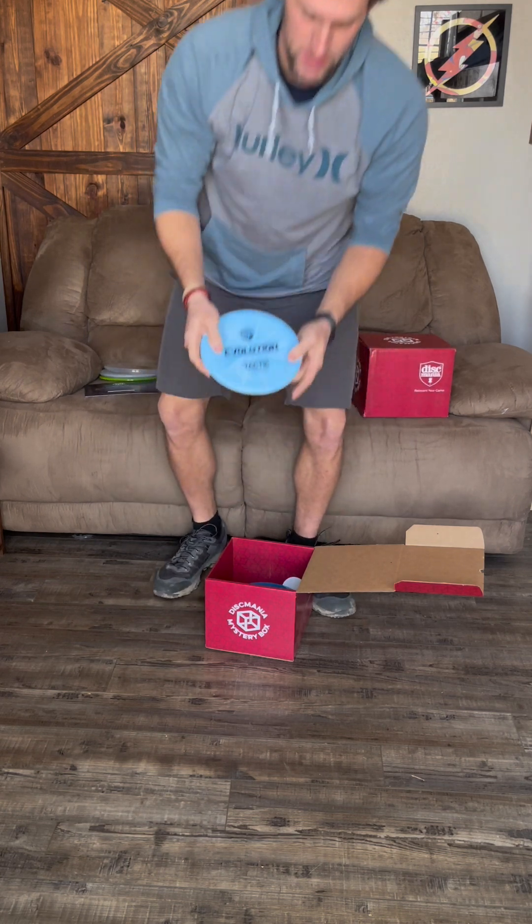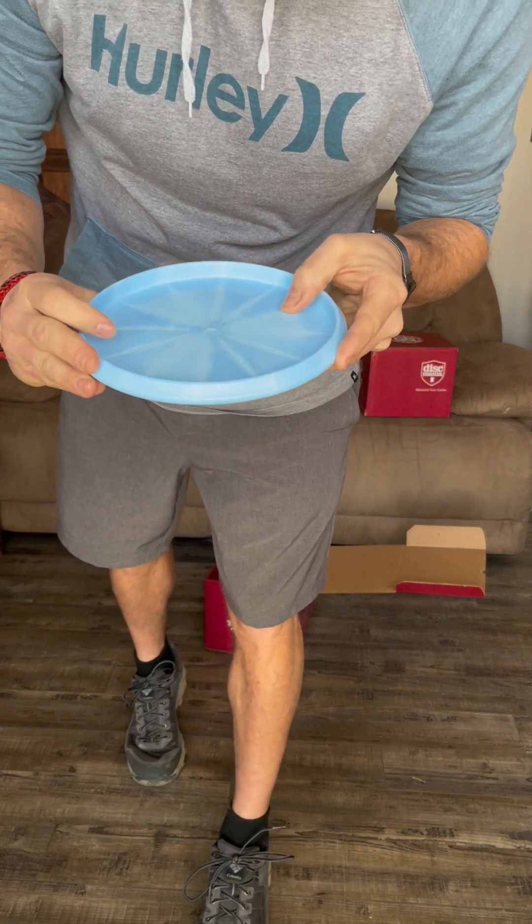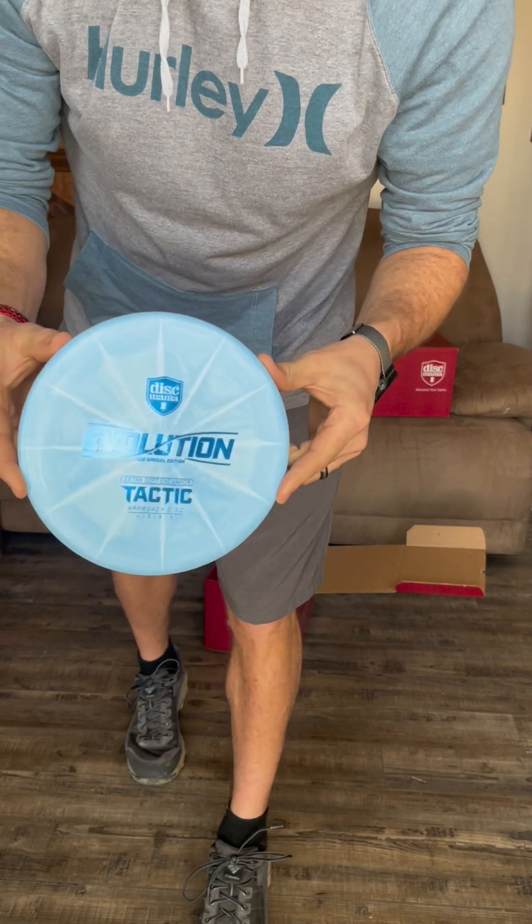This one tells you right off the bat — it's a Tactic, extra soft XO Vapor. Wow, holy cow — I've never seen an extra soft XO Vapor. That is extremely grippy; there's a ton of grip on that, and as you can see it is very soft. I don't see the weight on it, but that's a sweet disc.